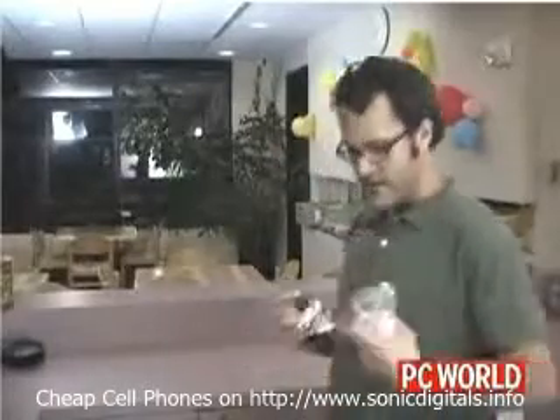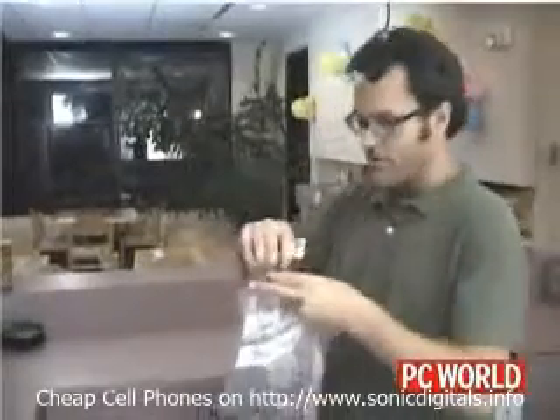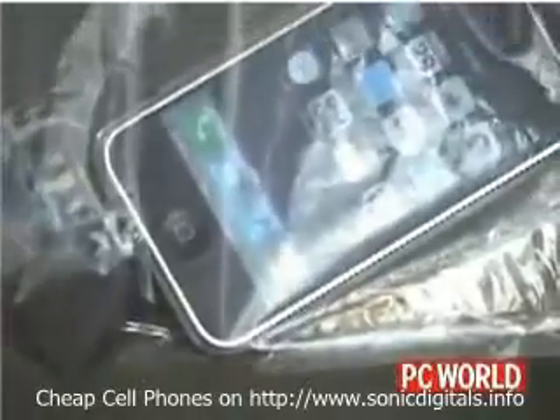For starters, we're going to see how scratch resistant the screen is. So we've got some keys here, just going to drop them in a bag like this — and, oops — see what happens. We're just going to give this a few shakes in the bag with the keys to simulate it being in your pocket.